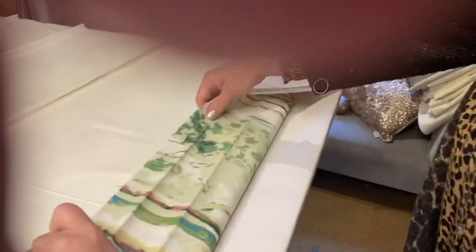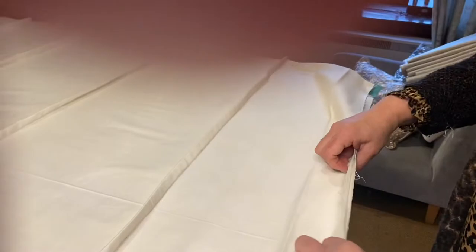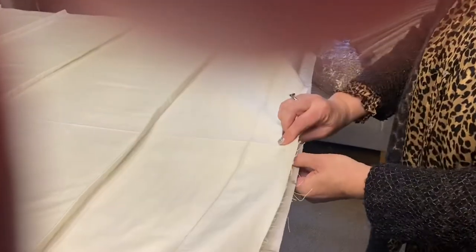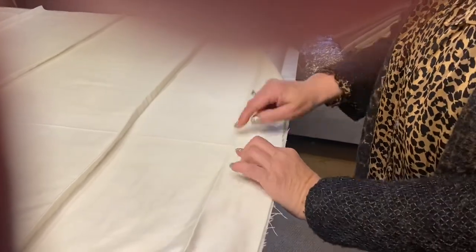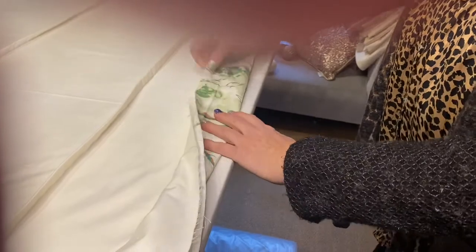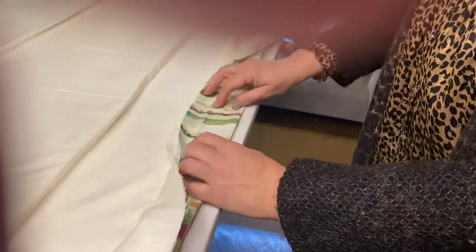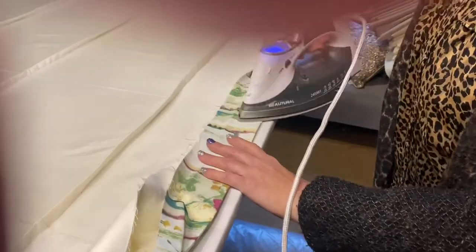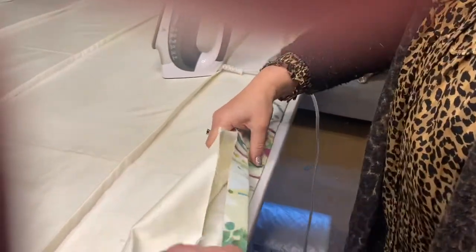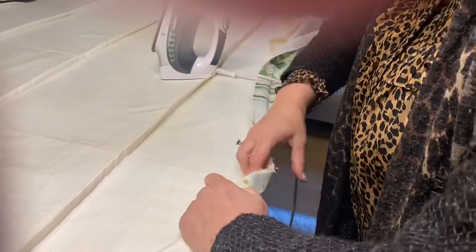Now I'm showing you how I do the bottoms of my Roman blinds. I always allow eight centimeters from the bottom of the blind so that you've got a double four centimeter hem. I always bring the lining all the way down and then double fold it with the fabric, taking the lining right down into that crease line and then ironing it all together.